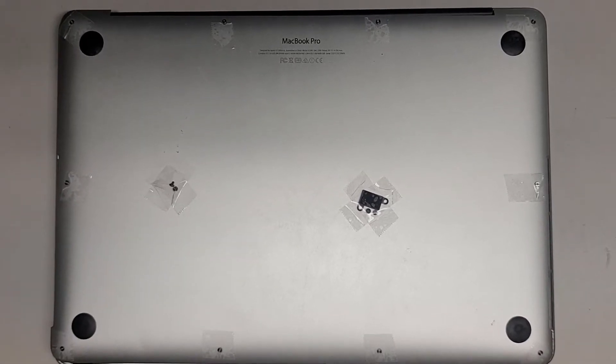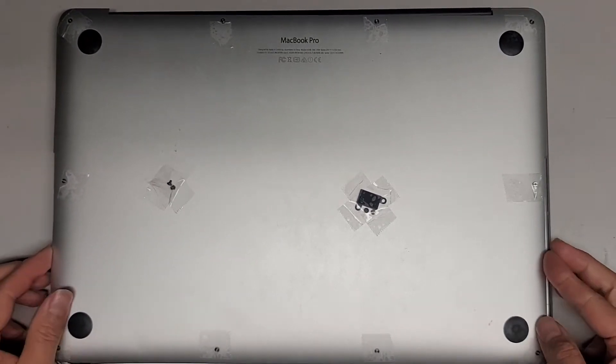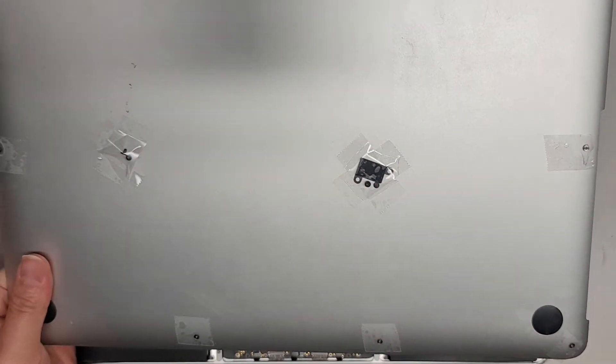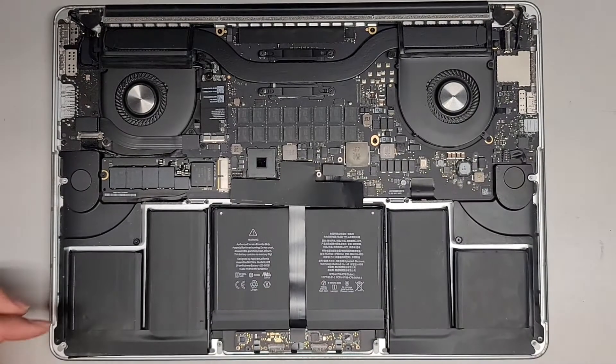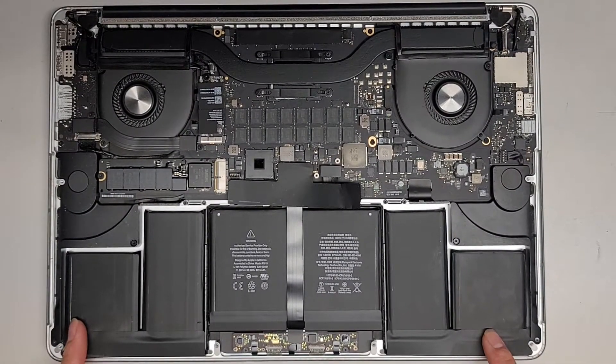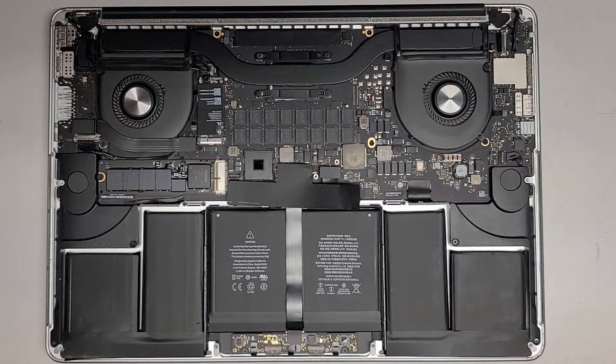A customer brought me this 15-inch MacBook Pro to replace the battery. They taped all the little screws in place along with that little bracket. They already attempted to take this out but messed up and said they caused it to burn. Let's go ahead and see what happens.